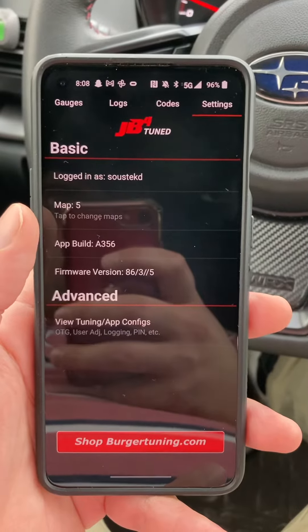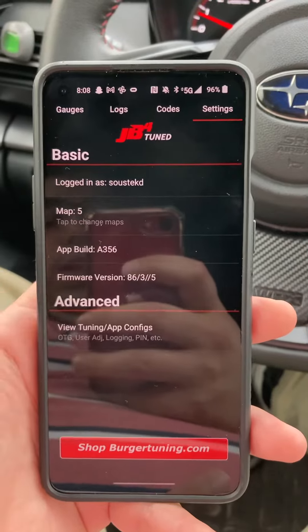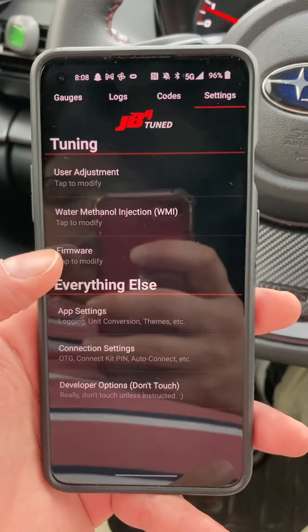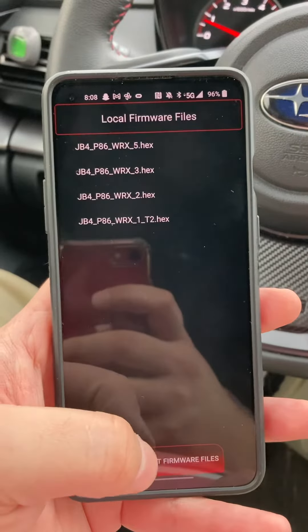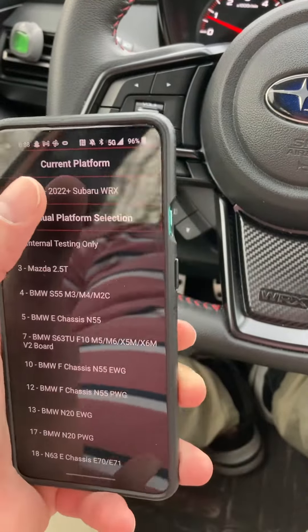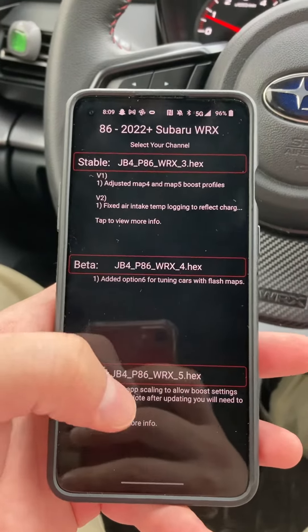There's a new firmware update — you may have already done it. Go to Settings, press View Tuning, tap to modify firmware, then press Browse and click on your platform, which is the 22wx. Then go to the very bottom.